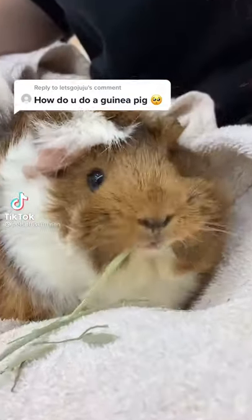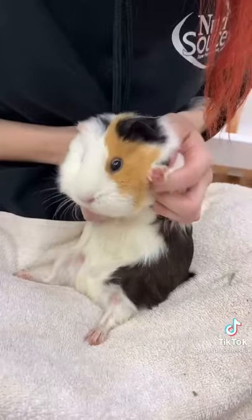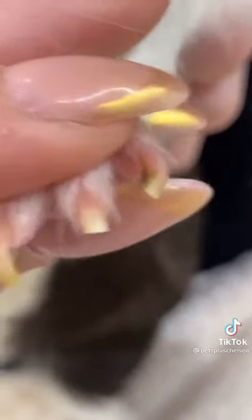Let's learn how to do some guinea pig nails. Guinea pigs have four nails at the front and three on the back. You always want to make sure you're trimming right before the pink part — that's called the quick.